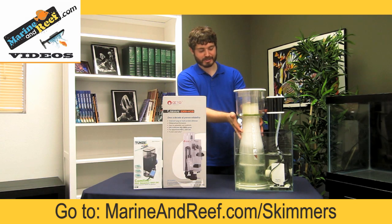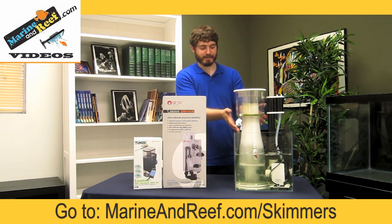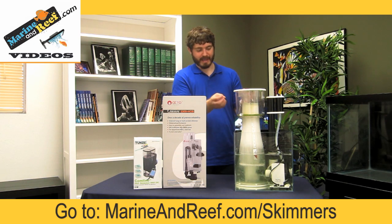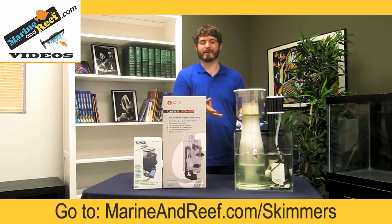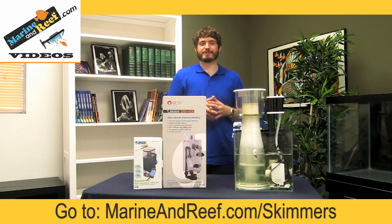As the bubbles in the reaction chamber attach all that dirty debris, they bubble up and eventually pop, and when they pop, they release all that waste into a dirty collection cup. Protein skimmers are an excellent way to filter your saltwater tank, and it's what we recommend as the backbone of any saltwater tank filtration system.